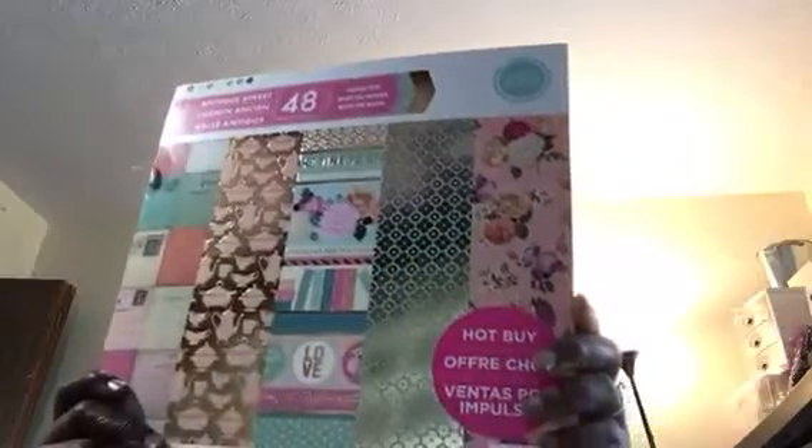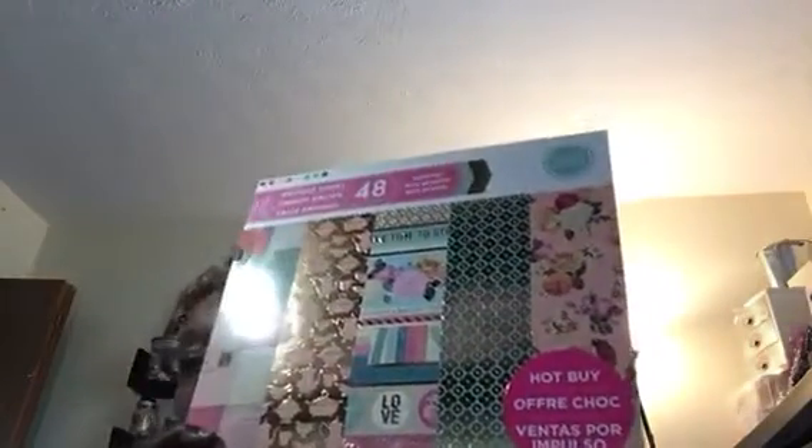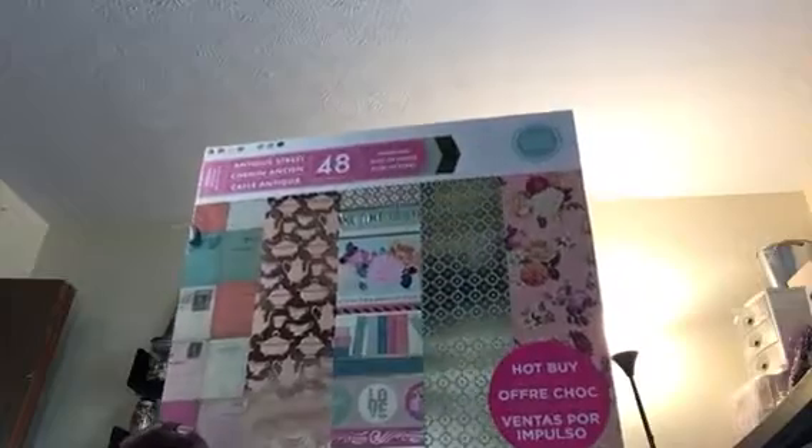CraftSmith be cutting it up, you guys. They're on sale this week for $6, and they also had 25% off your whole order.